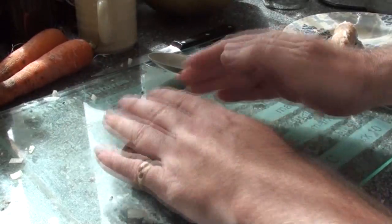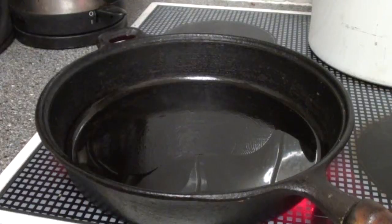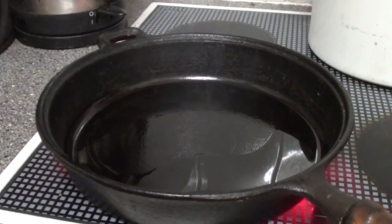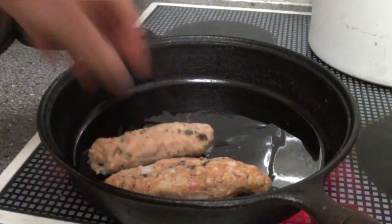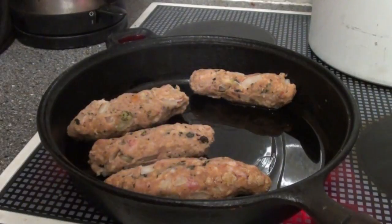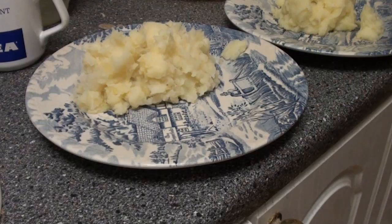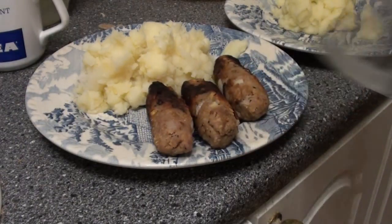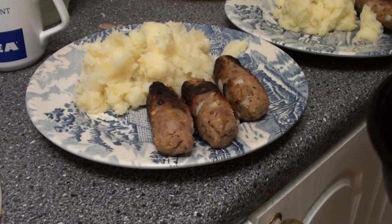After you've mixed everything together, you then need to roll them out into sausage shapes. And there we have it — one plate of wartime sausages.